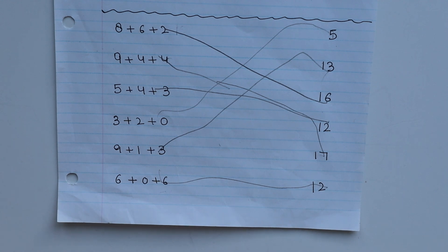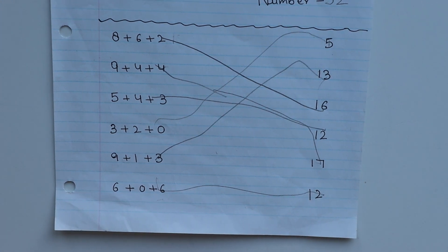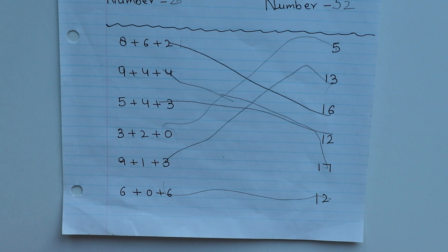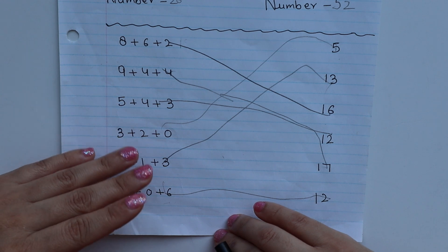Hey guys, welcome back to our YouTube channel. I hope you all are healthy and safe. In today's video I will share some addition and subtraction worksheets with you. Some mothers told me that the concept of addition and subtraction is a bit difficult and children are struggling. The worksheets I share today will be in a proper sequence.